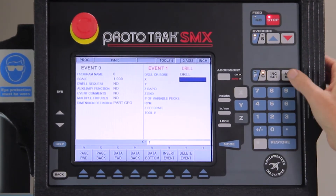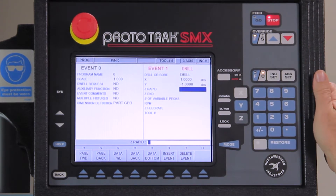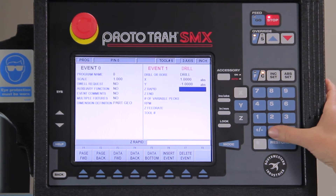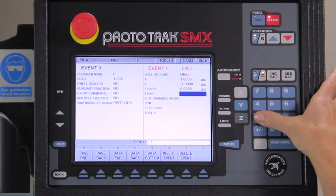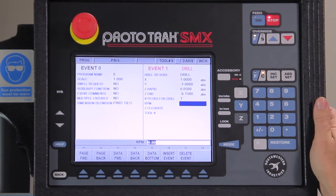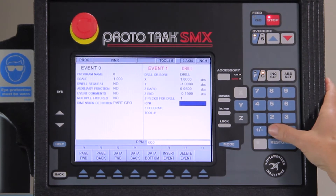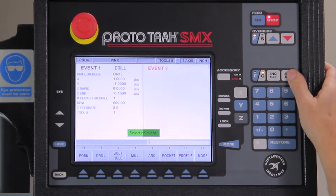The first question it asks is what is the X dimension. My hole pattern is going to be at 1 inch absolute and my Y dimension is going to be at negative 1 inch absolute. My rapid plane is going to be 50 thousandths above the part and I'm only center drilling so I'm going to go 150 thousandths deep. I can do this with one peck, RPM at 600, feed rate at 8 inches per minute, and using tool number one.